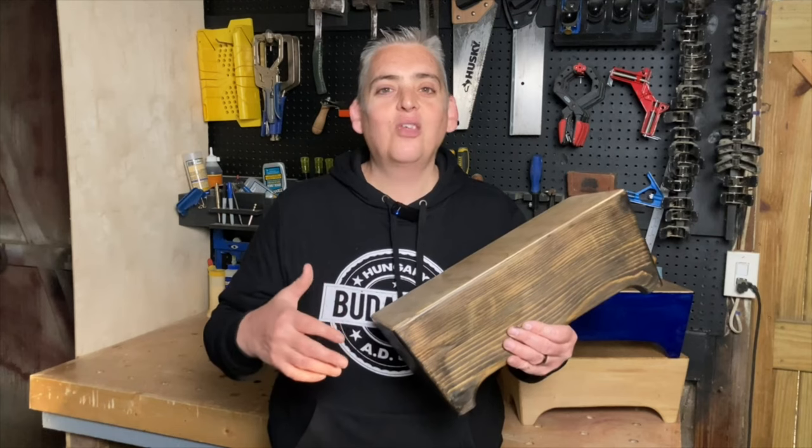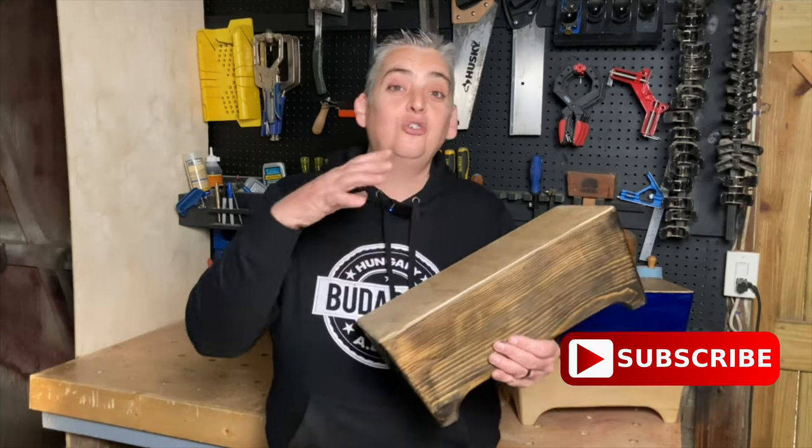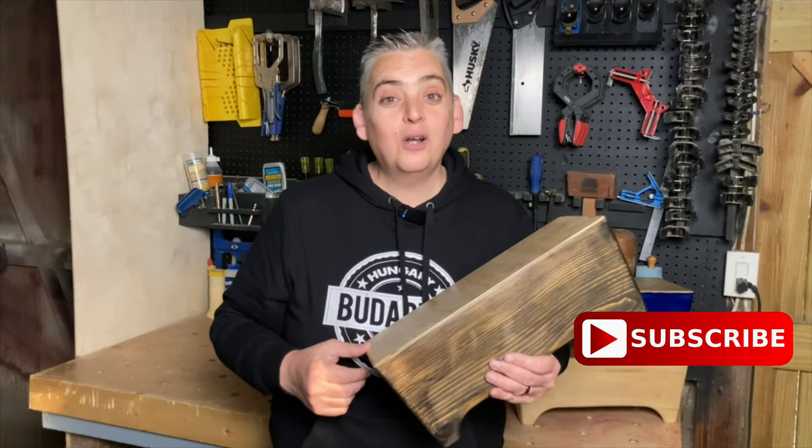I'll make sure to leave a link to the plans I used from Steve Ramsey in the description below, and I would love to hear which one of these is your favorite. Thank you very much for watching, be safe, and have a great day.